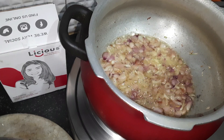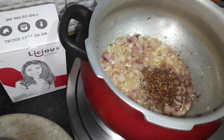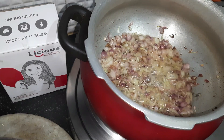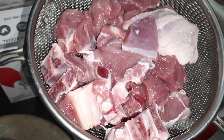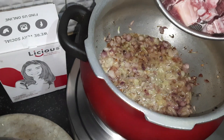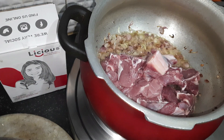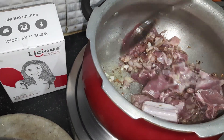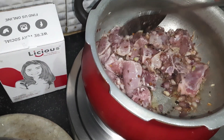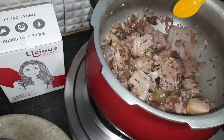I have dry roasted jeera and methi — I am just adding these to this. Now I have washed our Licious mutton, it looks awesome. I am adding this mutton and I need to fry this mutton with the onion, jeera, and methi for two minutes. The mutton will change color. Adding a small spoon of turmeric powder.